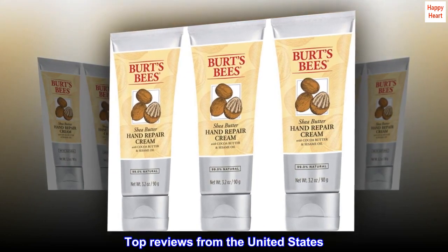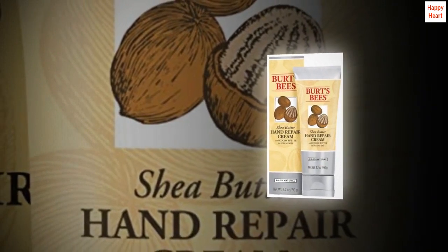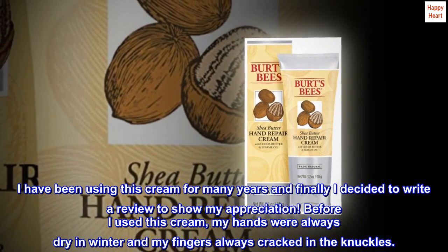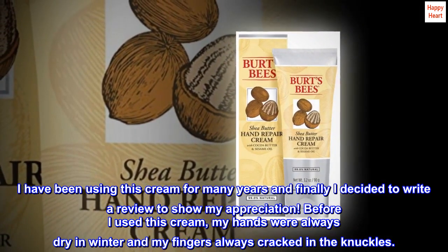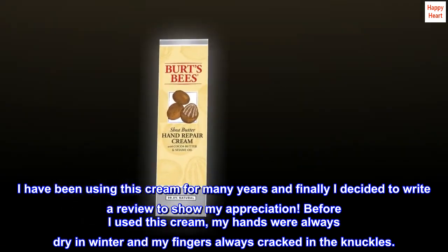Top Reviews from the United States. "Can't Live Without" — I have been using this cream for many years and finally decided to write a review to show my appreciation. Before I used this cream, my hands were always dry in winter and my fingers always cracked in the knuckles.